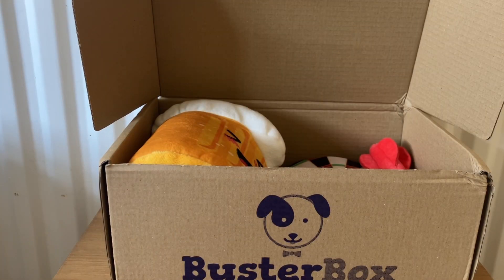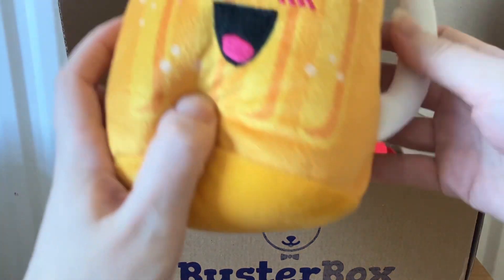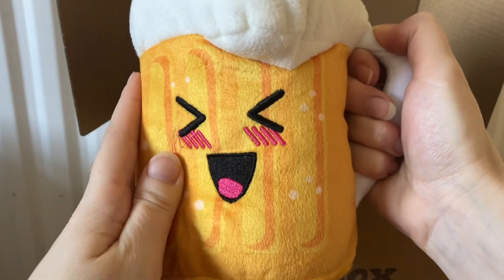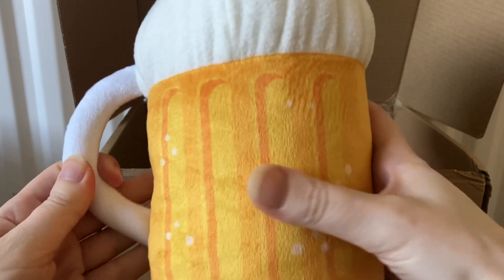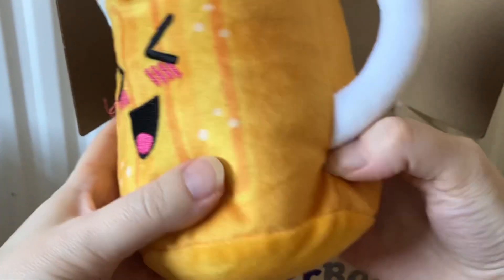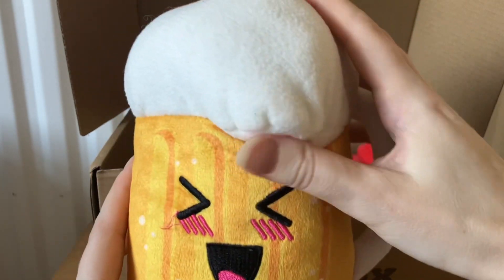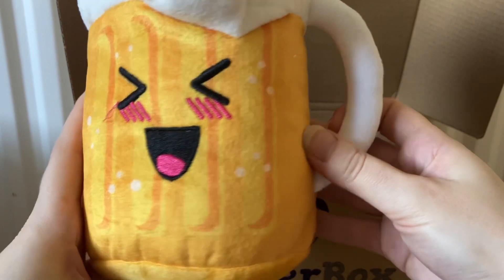Onto the toys now. My dog Leo loves soft toys so much and he's so careful and loving with them. So when I saw this arrive, I thought he's going to love this. It has a cute little face. I like this kind of handle — I don't know whether it's going to be too big for him, but I'm glad it's got this bit that he can maybe carry around. I think he's going to love it, it's so soft.